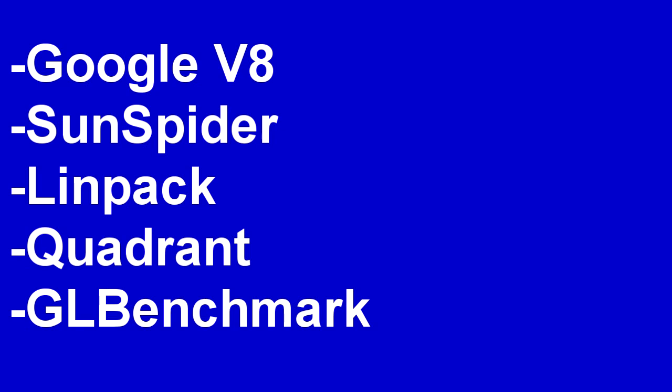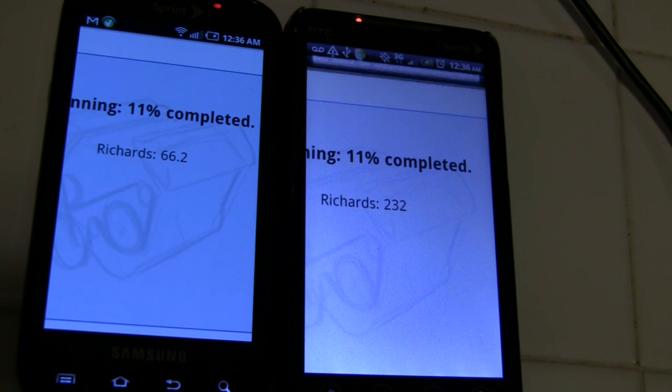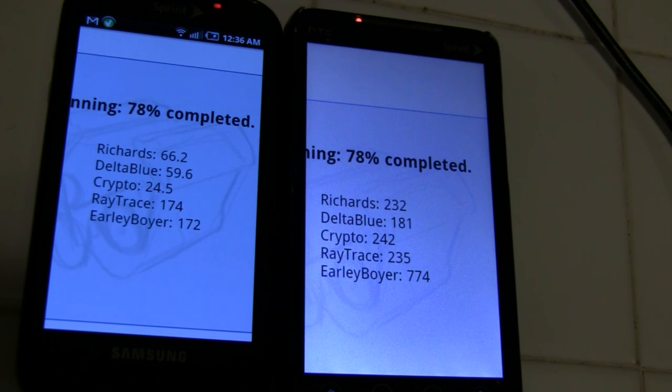To give you a better sense of speed, the benchmarks I'll be running today include the Google V8, which is a browser benchmark used to test a JavaScript implementation in a browser. Since viewing web pages is something you likely would do on the device, bigger numbers in this case are better.